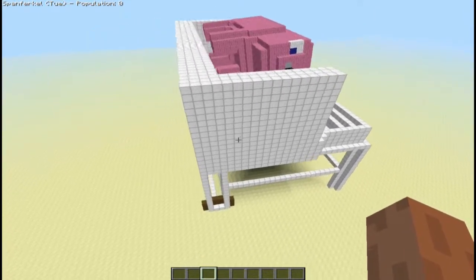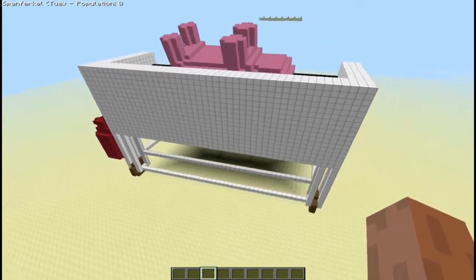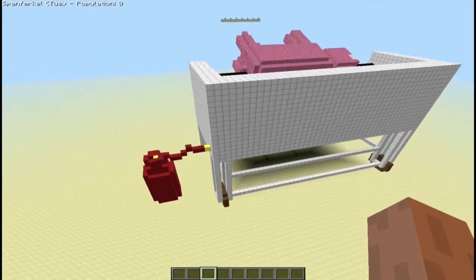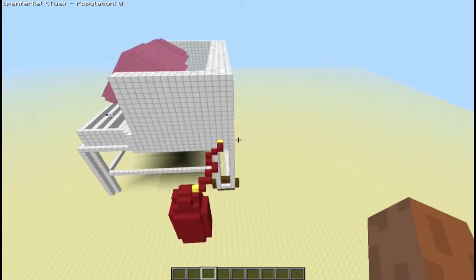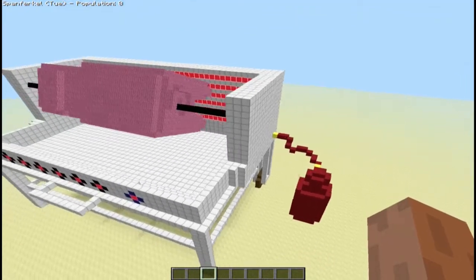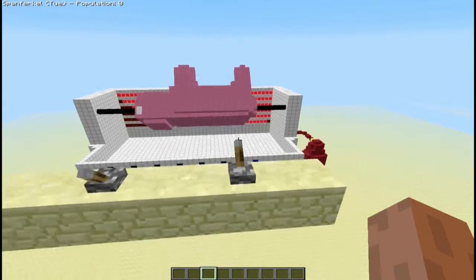Wenn wir uns das Ganze hier nochmal von hinten rum anschauen, da hinten ist nicht so ganz viel zu sehen. Ist halt hier auf der Seite die Gasflasche. Da wusste ich nicht so ganz genau, wie ich das realisieren sollte — ist vielleicht ein bisschen mickrig geworden, gebe ich ja zu. Das Ganze halt eben in dieser Variante.